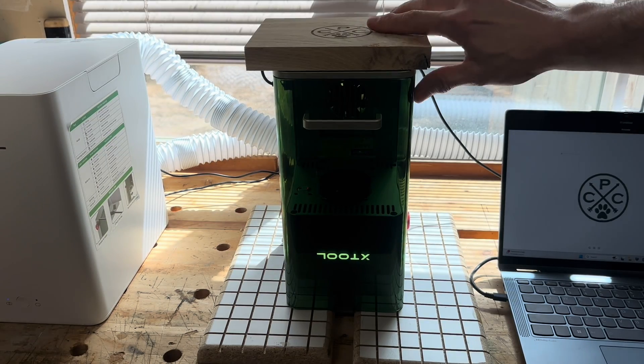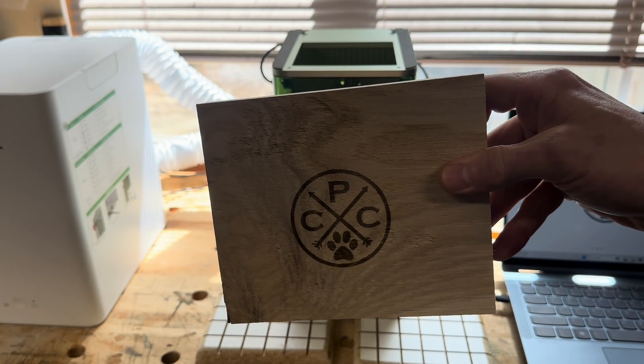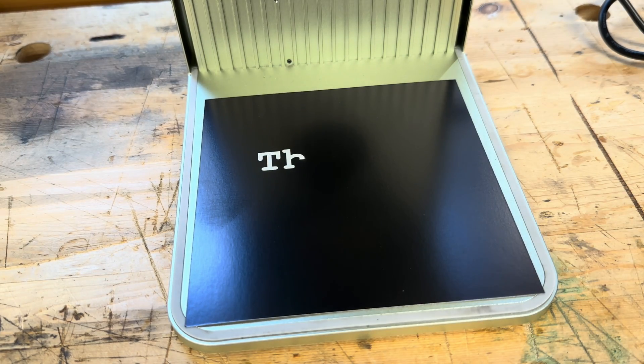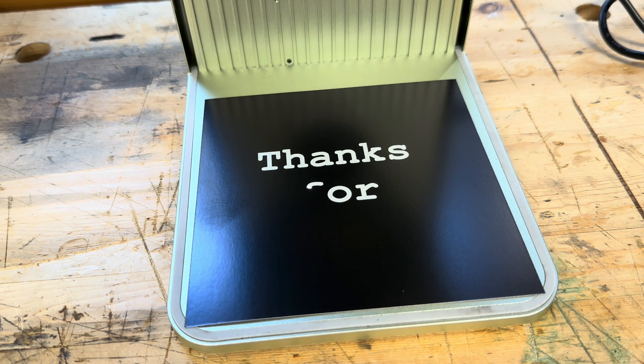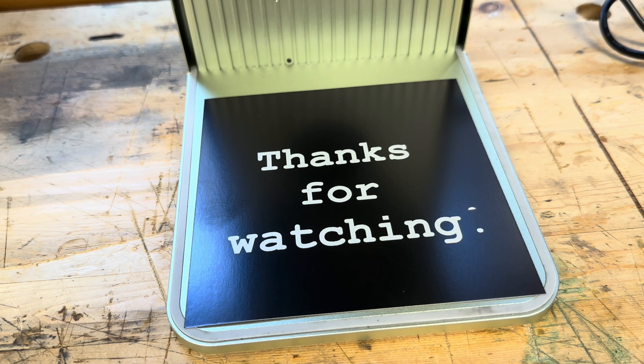Overall I have to say I really like this machine and I'm glad I got it. I'm really looking forward to learning more about the F1 and the software to unlock its full potential. If you're interested in getting an F1 and you have an older Xtool machine you no longer want, you can trade in your laser or vinyl cutter for a new Xtool machine and save up to $500. And if you actually made it this far — as always, thanks for watching.